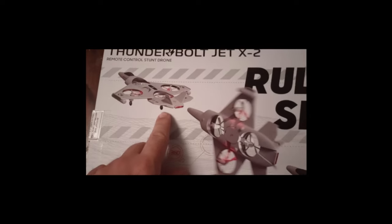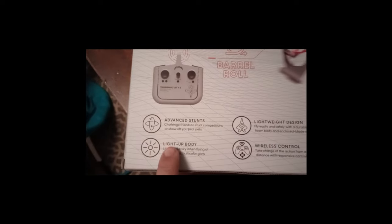Let's check out the back side. There's advanced stunts, light up body, wireless control, lightweight design, and 360 barrels.